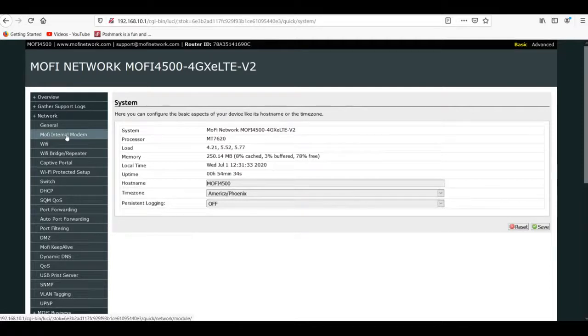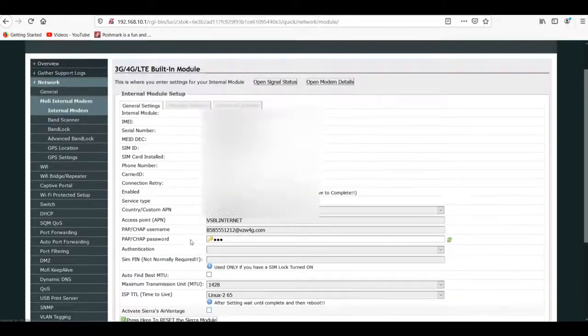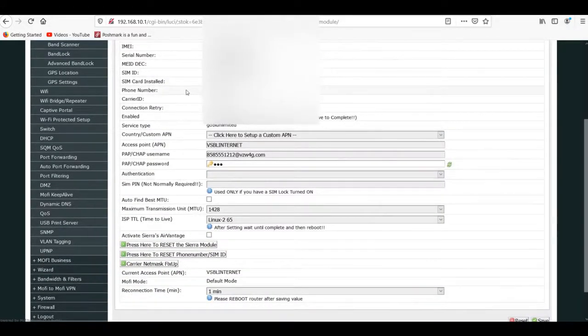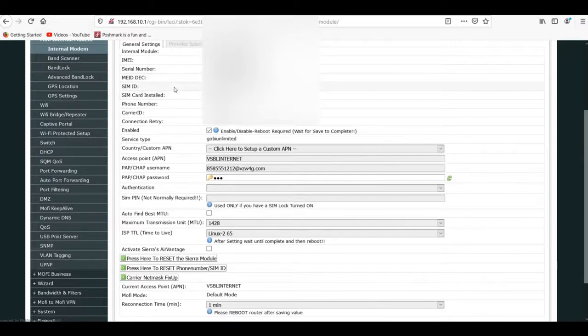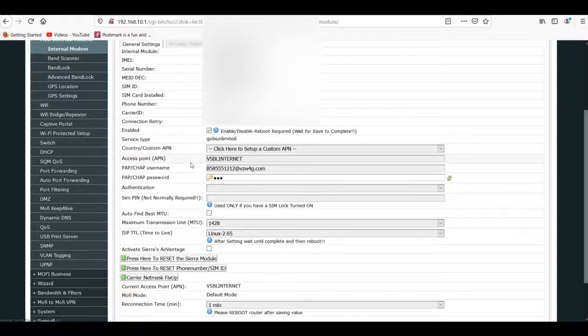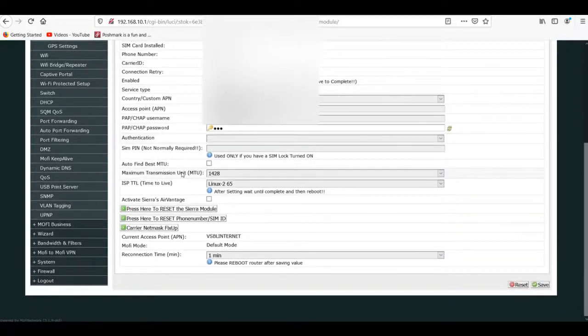Now once we're all set again, let's go back into the internal modem just to make sure everything is working correctly - your phone number and your SIM ID. Those are the two things you really need to have in there to make sure you're not getting leftover settings from the previous setup. Looks good here.